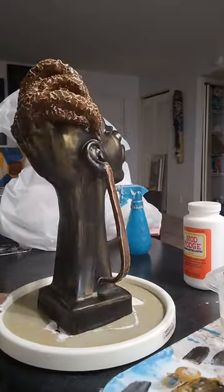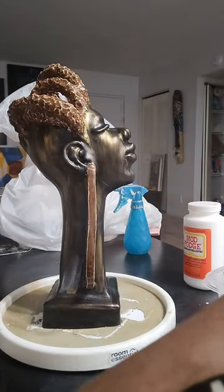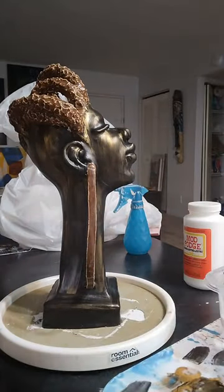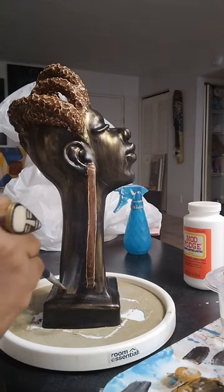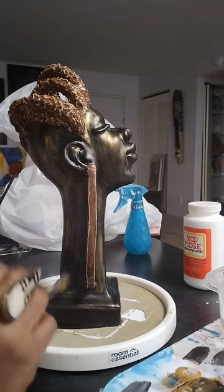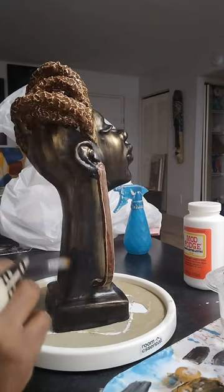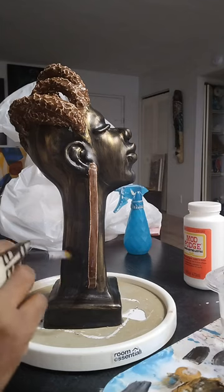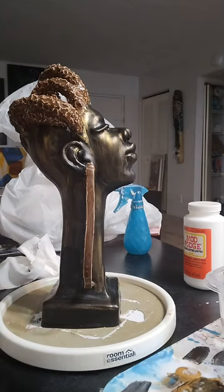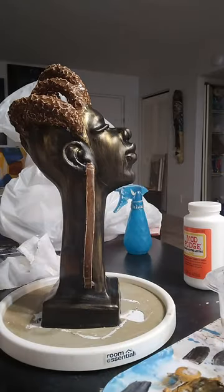So I'm turning it around just so you can see it. And what I'm going to be doing now is applying Mod Podge. I just spotted an area that still has some of the white, so I'm going to paint over that really quickly and just get that out of the way. So I'm just taking out a little bit of old gold to streak through, just a dot, just enough to get me through this application.